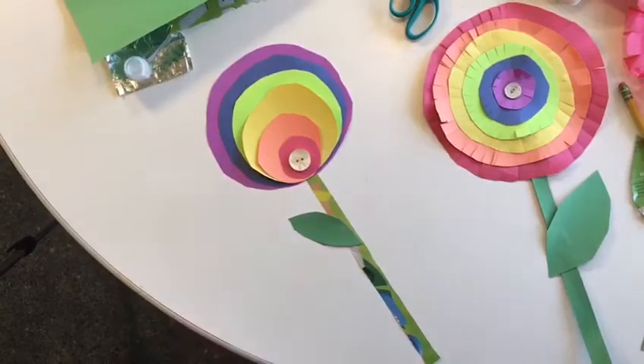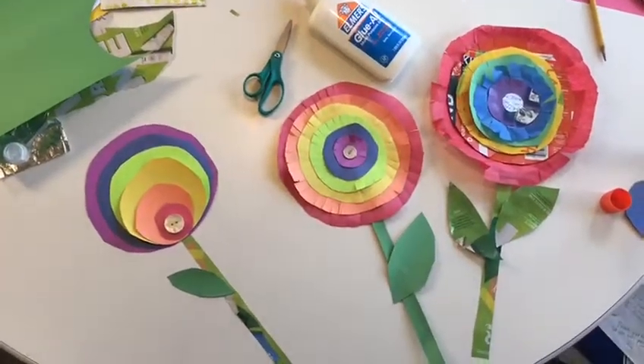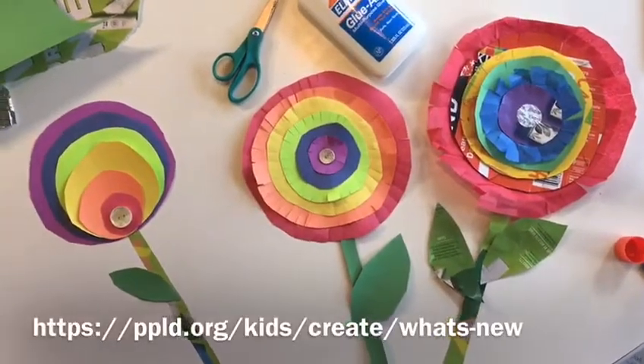And there are Kandinsky circle flowers! Maybe your parents will let you hang them up on a window or a wall. Thanks for joining us, and we'll see you next time for Cupboard Crafts and Experiments.